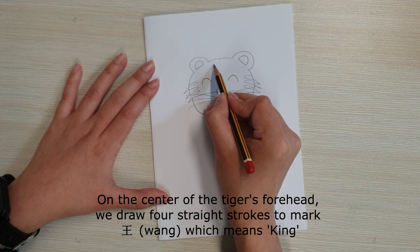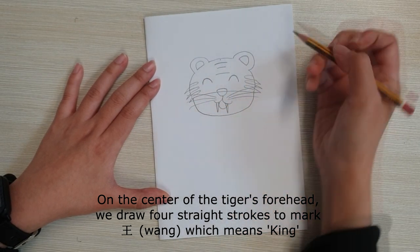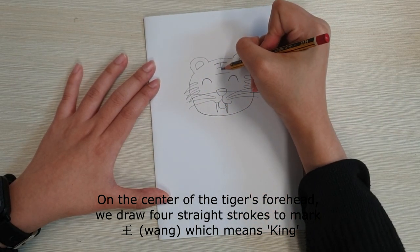On the center of the tiger's forehead, we draw four straight strokes to mark Wang, which means King.